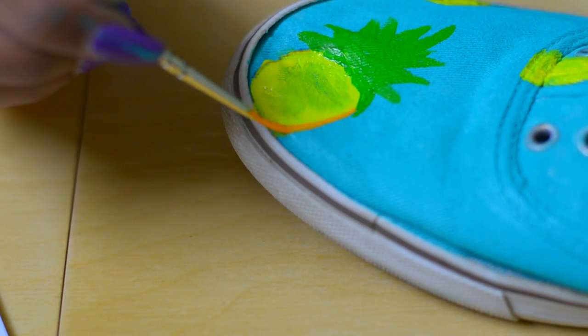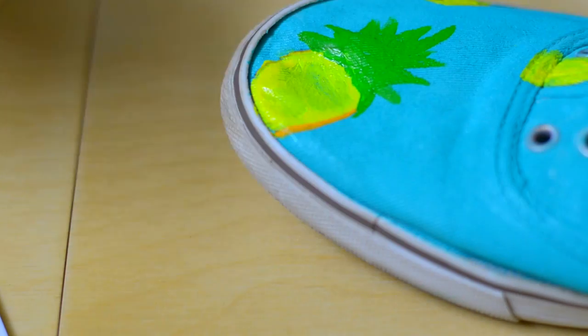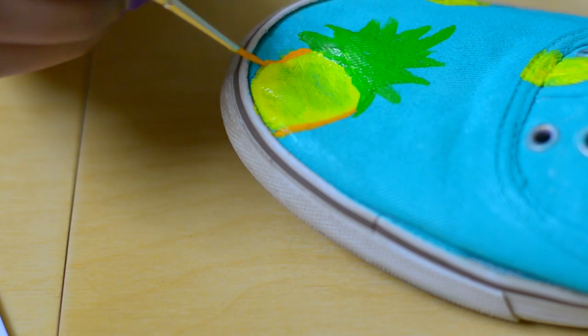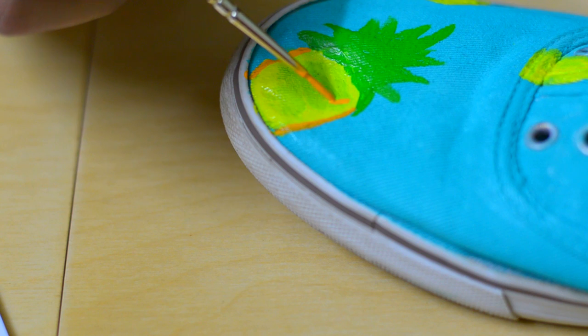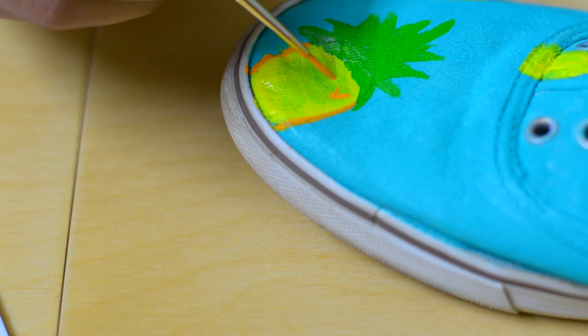Now to define the pineapple, I am giving it a border with orange, and for the texture, I am going to paint the letter V like so.